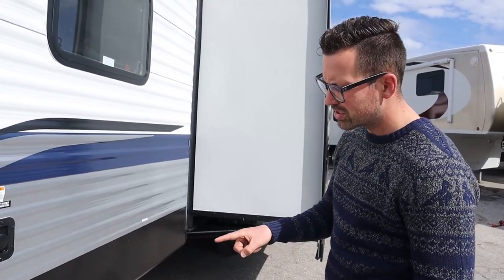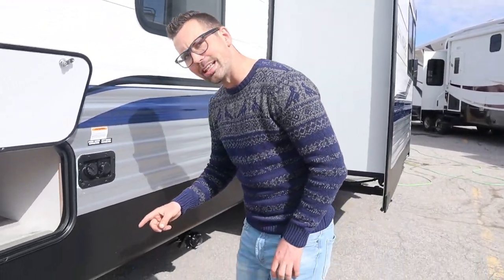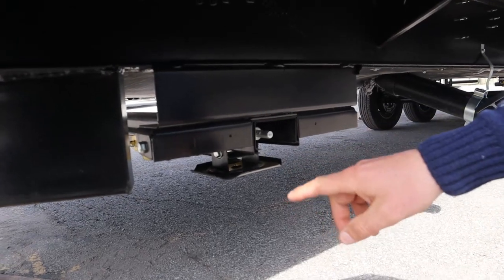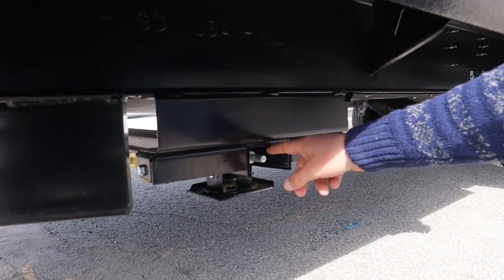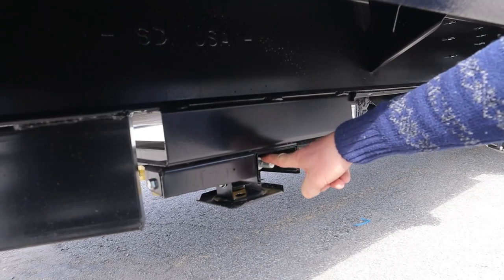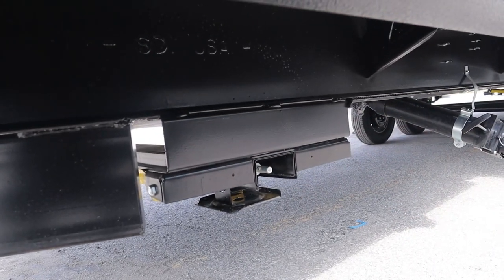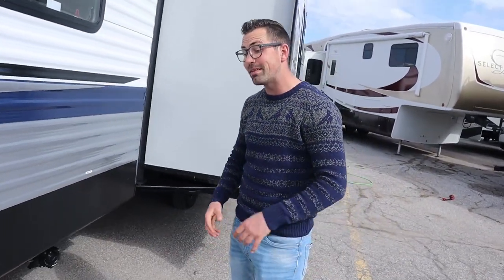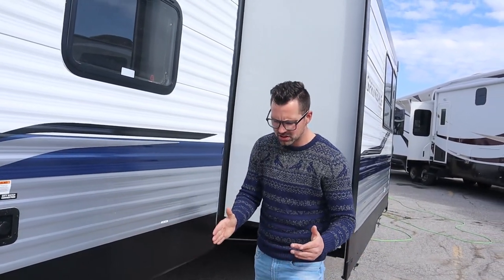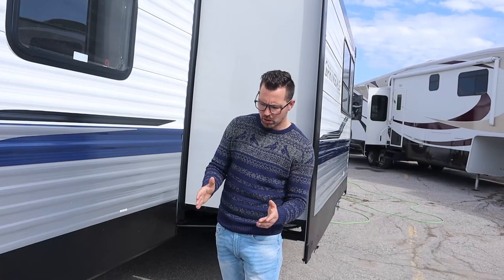Down here there is a manual override for the electric jacks on these Springdales. Some Springdales have a manual jack you just bring down; this one is electric with the switch on the other side. If you need to bring these up manually, there's a crank that goes over the top. Key word here: these are stabilizer jacks — they're not leveling jacks, so they're not meant to lift the trailer.